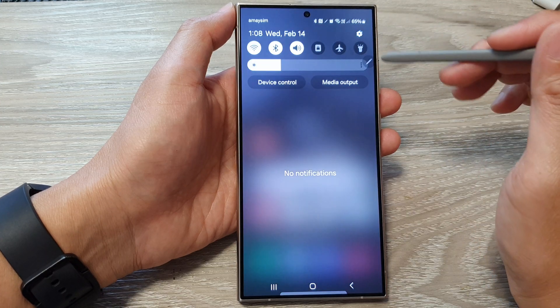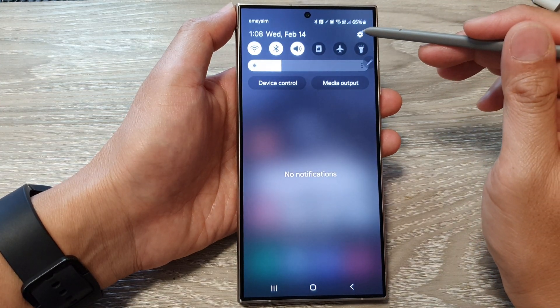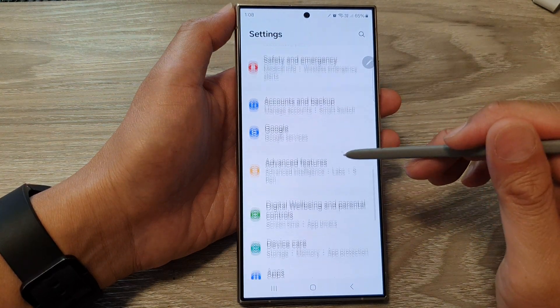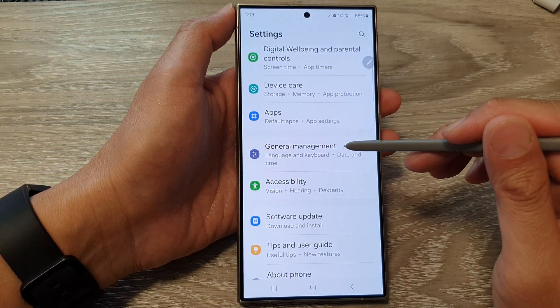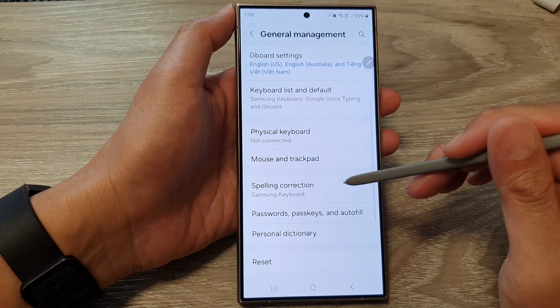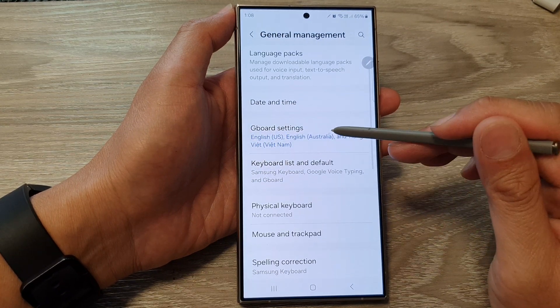Then on the home screen, swipe down at the top and then tap on the settings icon. Next, scroll down and then tap on General Management. And from here, scroll down and tap on Gboard settings.